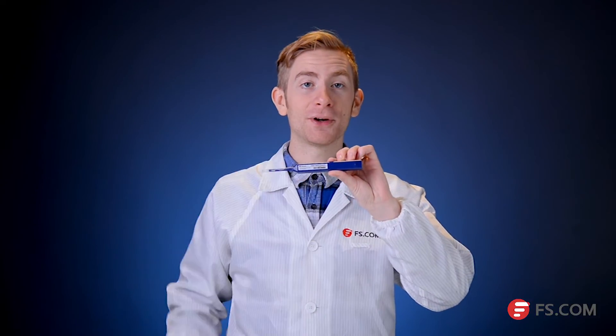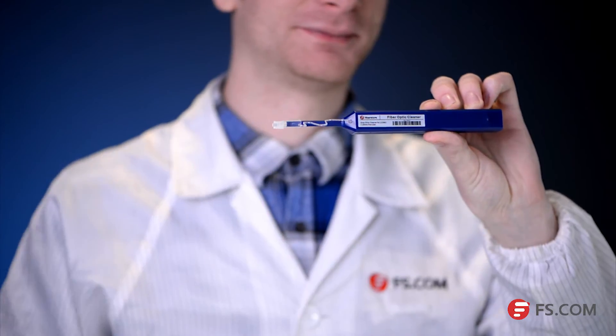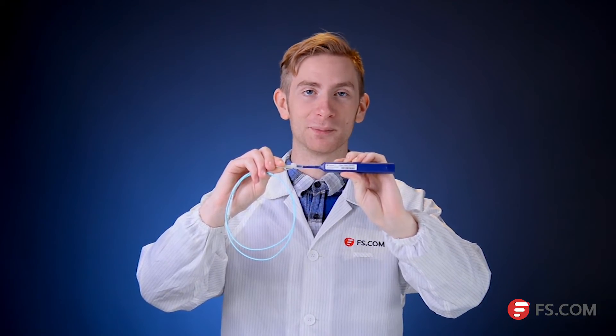Now let's see how to use this one-click cleaner to clean the connectors on jumpers. First, open the cover of the guide cap. Then insert the connector into the guide and push the cleaner body to start cleaning the connector end face until you hear an audible click sound — then the cleaning process is complete.